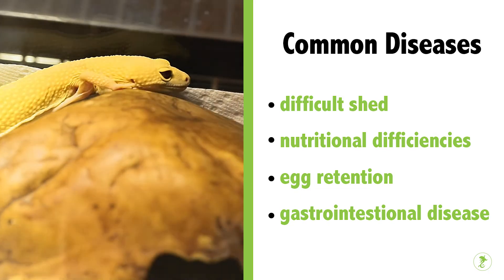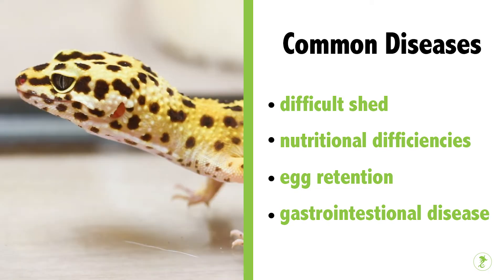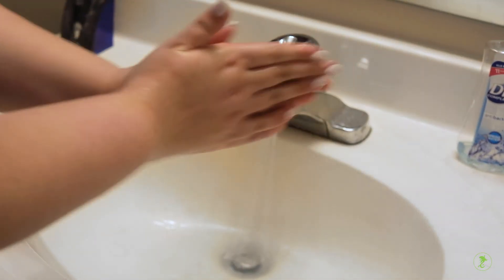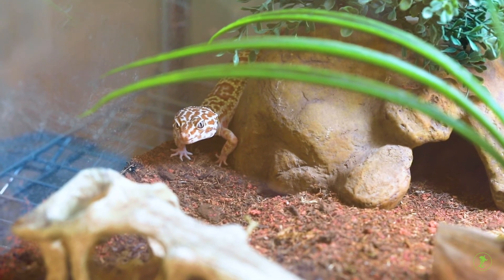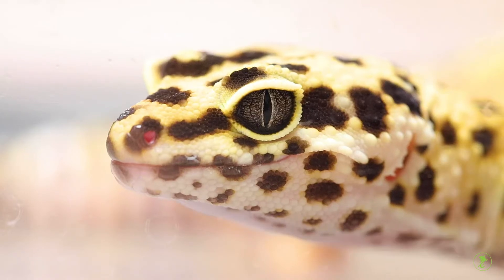Common diseases include difficult shed, nutritional deficiencies, egg retention in females, and gastrointestinal disease. Call your reptile veterinarian at the first sign of illness and remember to wash hands carefully after handling. With good care and proper nutrition, leopard geckos can be excellent pets for many years.